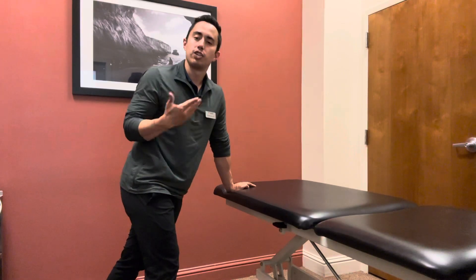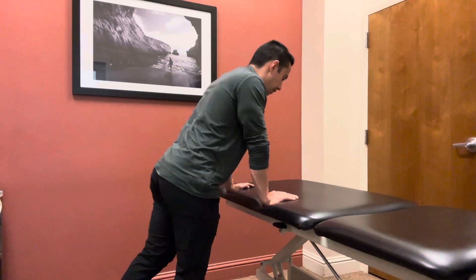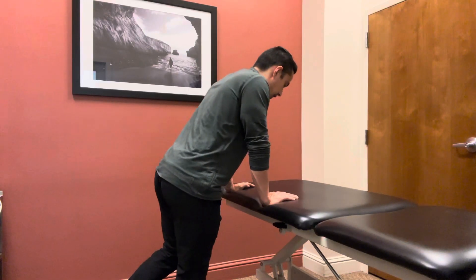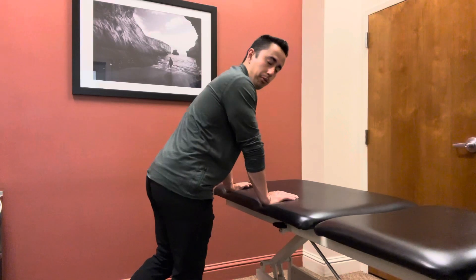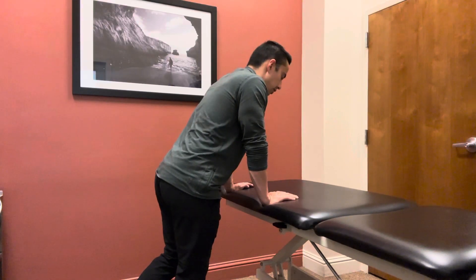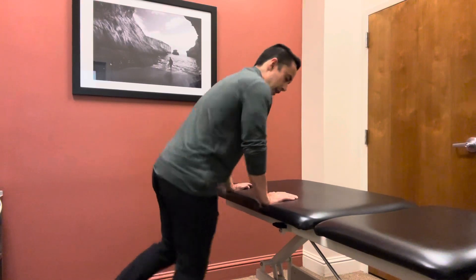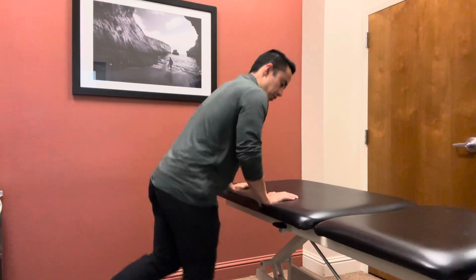As you get stronger, another thing you can do to progress — for example with your knee pain — is to start putting less weight on the table. So maybe you're putting 50% of your weight on the table; over the course of a week or two you can go 40%, 30%, 20%, until there's just a little bit of weight on the table, adjusting as needed based on your pain.